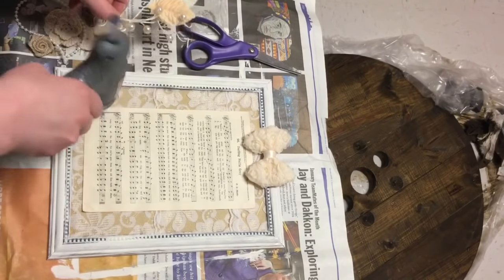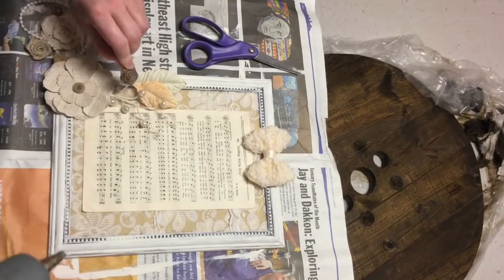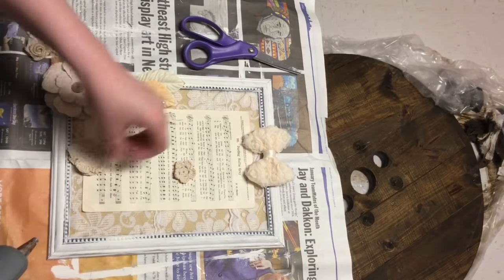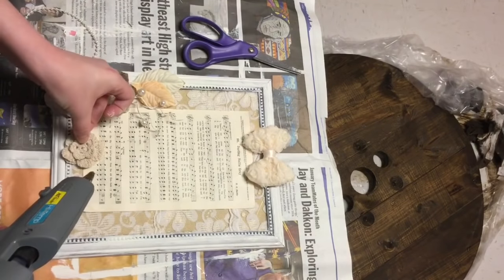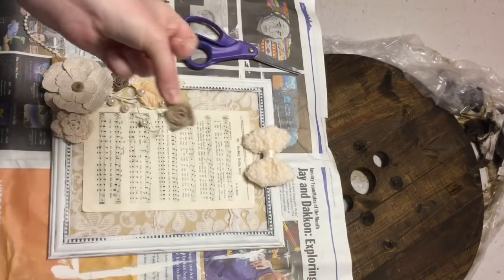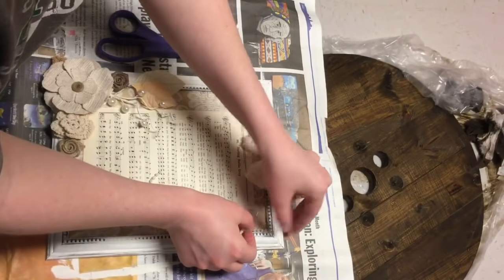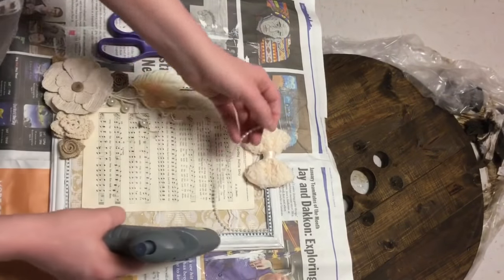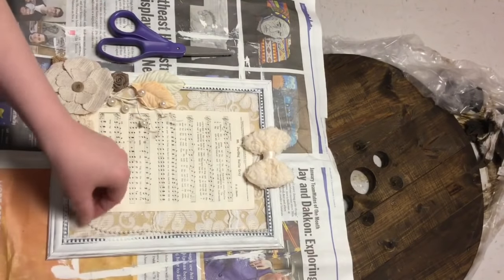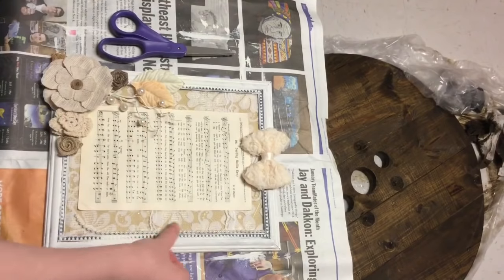Next I'm just hot gluing down all of my embellishments. You'll actually find these in several different parts of the store at Hobby Lobby so don't just look in one spot because they have different kinds in different areas. Most of these flowers and bows come in packs of at least two or three and some come with a lot more, so they're not that expensive and they last me a long time because I use them for several different projects. I really love the bow at the top — it's just so frilly and really shabby chic. Now I'm hot gluing down a string of pearls all around the edges of my frame, which I also got from Hobby Lobby. They're pretty cheap and come on a big roll.